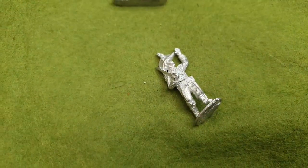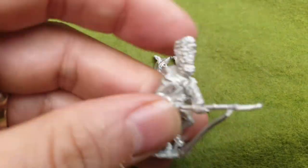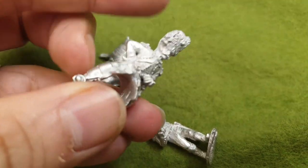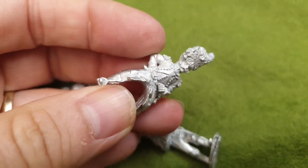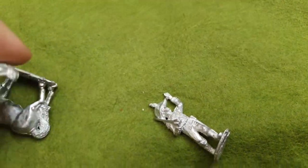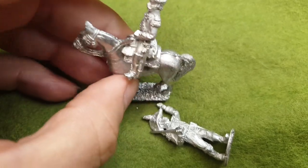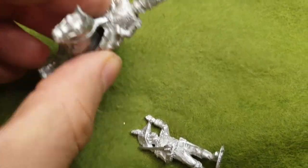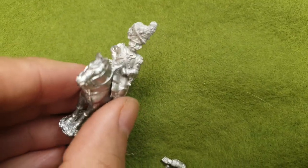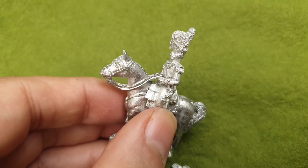The other thing I thought about doing was taking off one of these Grenadiers from the command stand. I also bought one from Front Rank which is a Grenadier Colonel on horseback. I may use this as a Brigade Commander for my guard, which I think would look just as cool — stick him on a base. Nice figure, so we'll see how we get on with those.